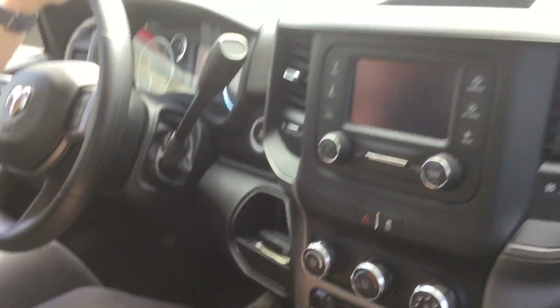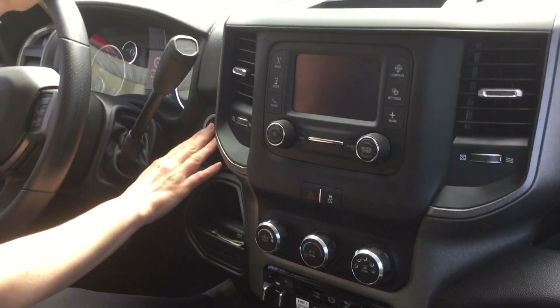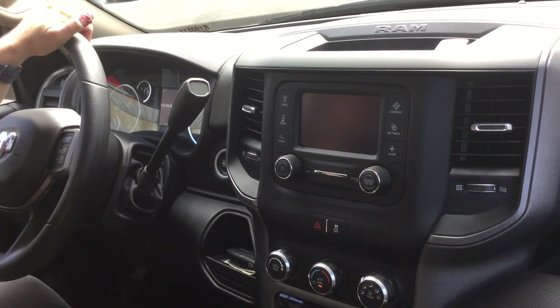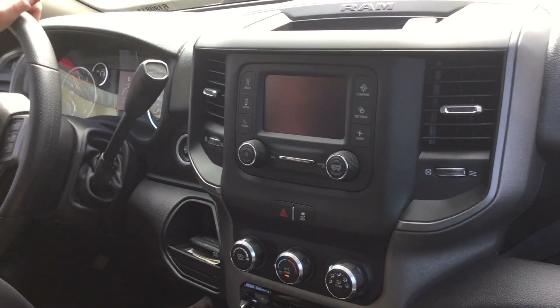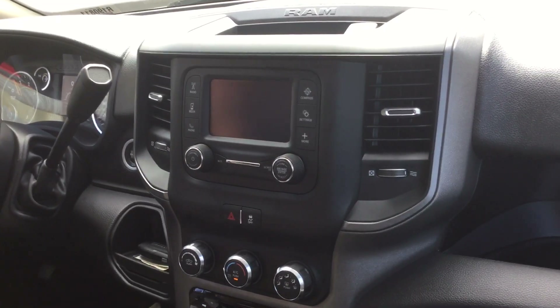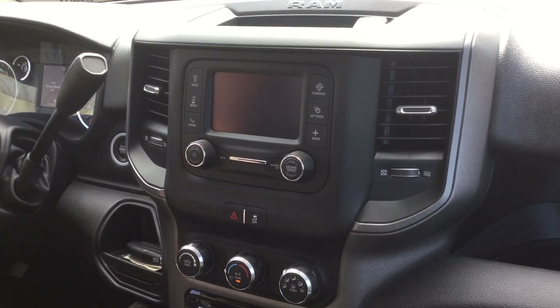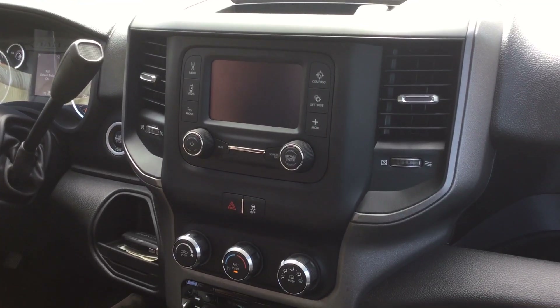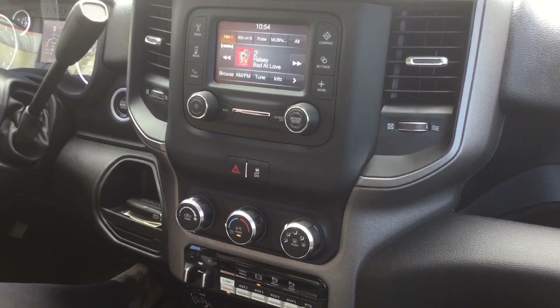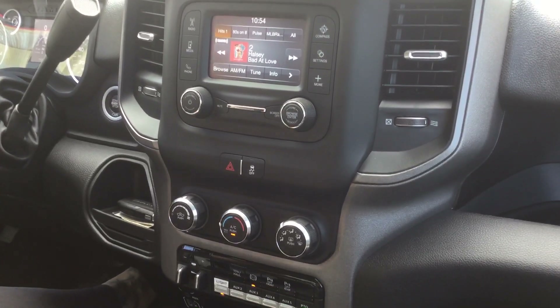With the Ram trucks it is a push-button start — all you have to do is put your foot on the brake and press the start button. We also have the quietest truck on the market, and you can hear that because this motor is running, so when your guys are working they'll still be able to communicate.